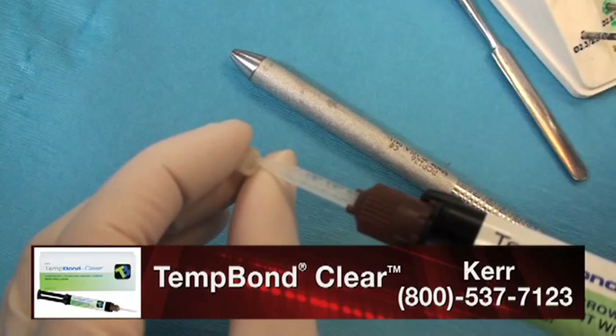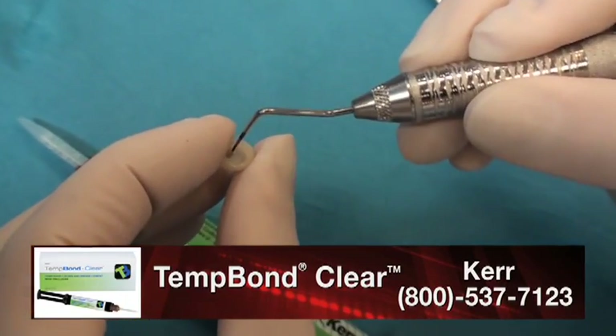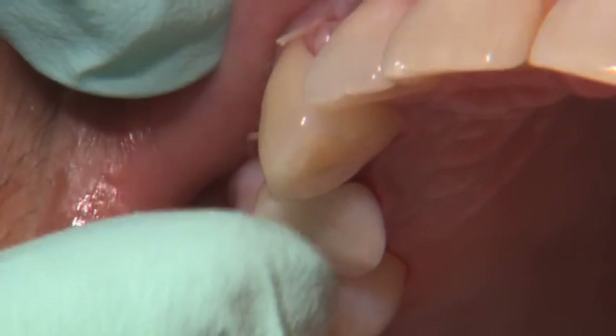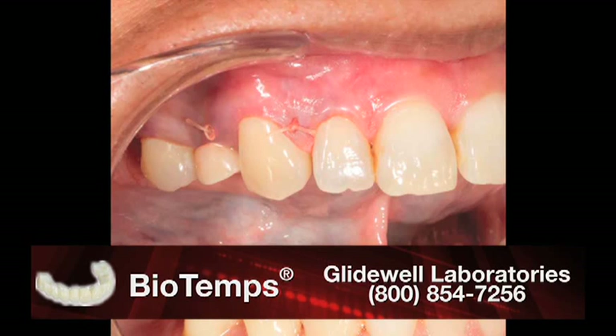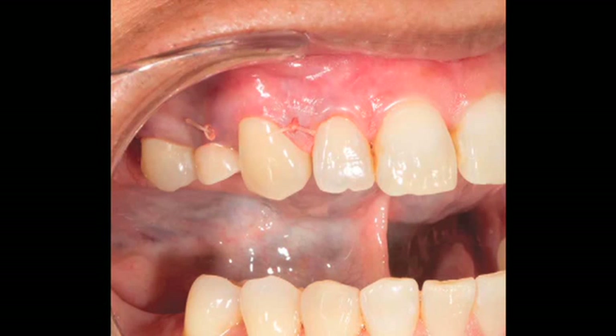The temporary is filled with the temporary cement of choice — in this case, Temp Bond Clear. The temporary is delivered by gentle finger pressure, and the result is as seen here. The biotemp and the custom temporary abutment have already begun to develop the soft tissue architecture in this area, which will facilitate the restoration and impression taking at a future stage.